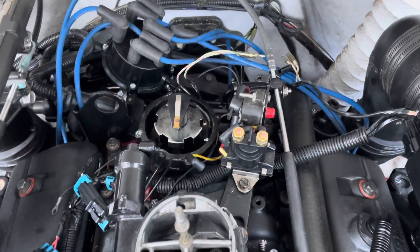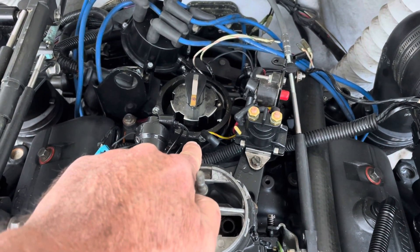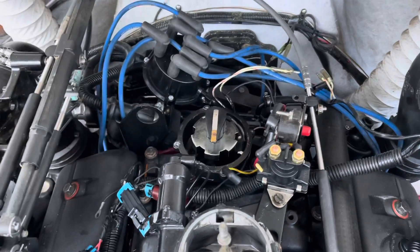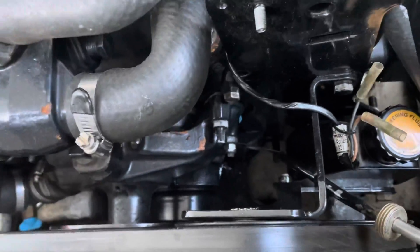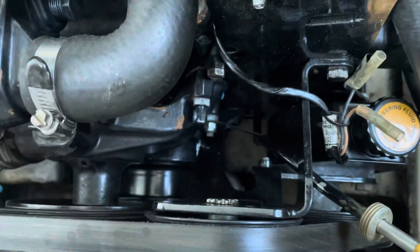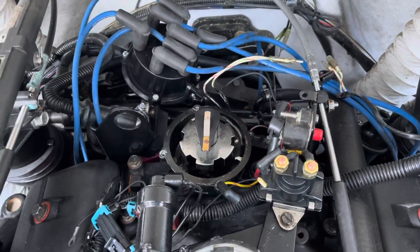As you can now see, I've got the rotor pointing pretty much where the number one cylinder position is — the rotor is pointed right there. So the engine is now at top dead center. If you look down through there you can actually see the mark — that white mark is just a tad past top dead center. That's close enough. As long as I get the new distributor in that approximate location, I'll be okay.